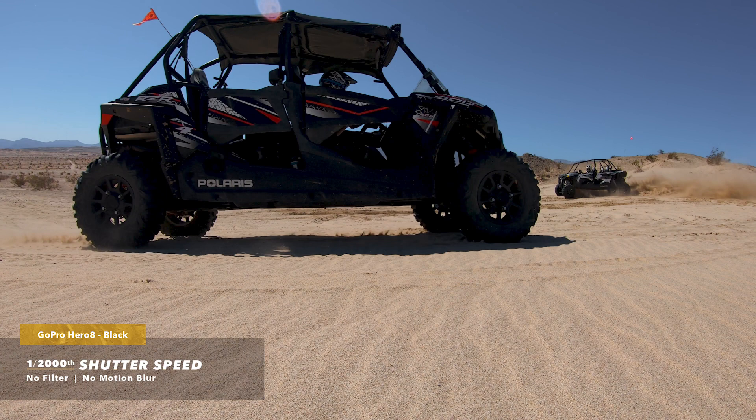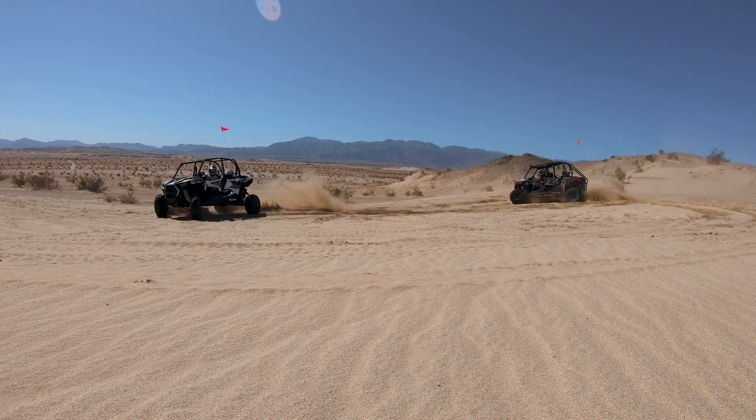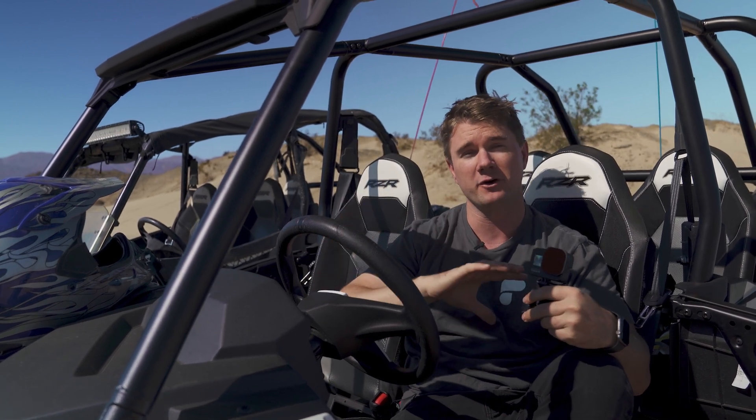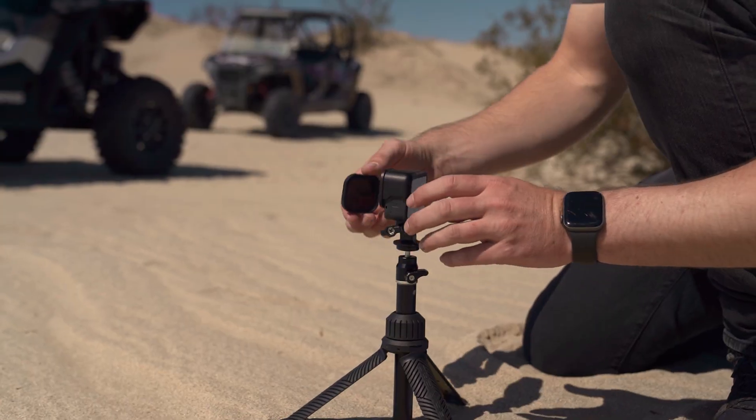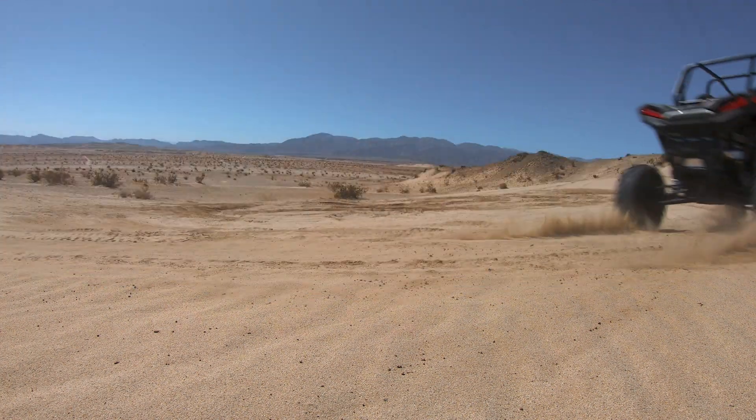Back in the day, someone figured out that when shutter speed is set at double the frame rate, it mimics motion on film the same way our eyes perceive it in real life. This is called the 180-degree rule of shutter.